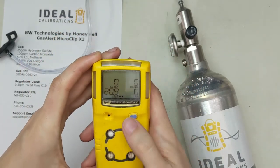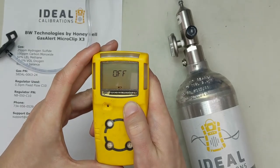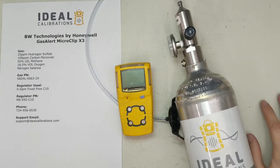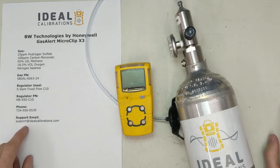It has to be done every day. Turn the unit off — just press and hold the button — and you're good to go. If you have any questions, give us a call at 734-956-0539, email us at support@idealcalibrations.com, or leave a comment. Make sure to like and subscribe to our channel. Stay safe out there. Thank you.